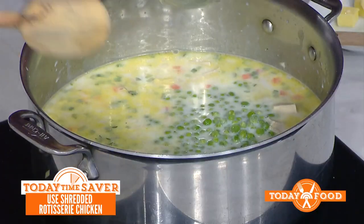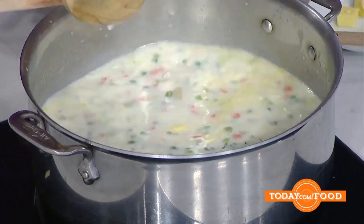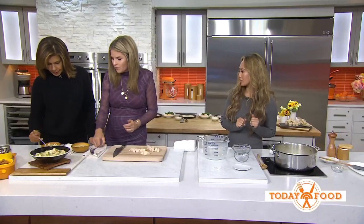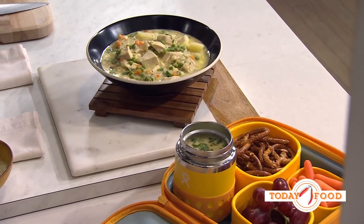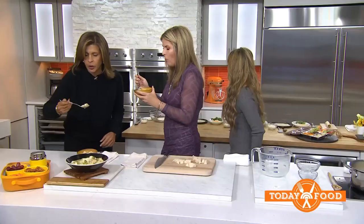Give it a quick stir. Frozen peas have already been cooked, so we just need to warm them through. Remove the thyme when you get ready to eat it. She put it in a thermos — if you put it in a thermos it stays warm for about four to six hours. This is so yummy! Okay, let's go back and make the other part of lunch.